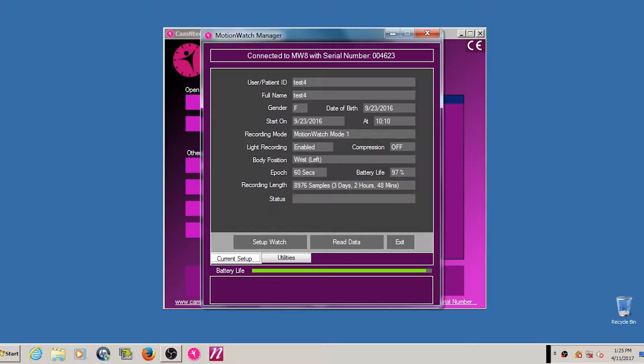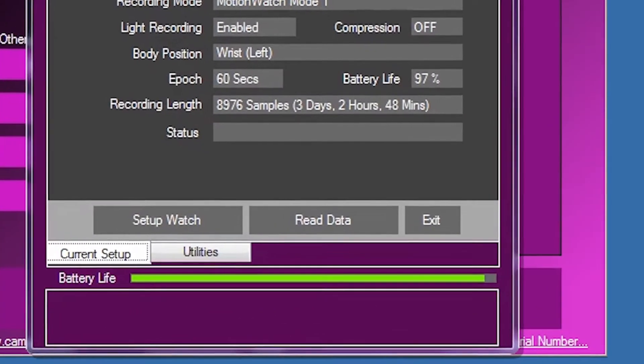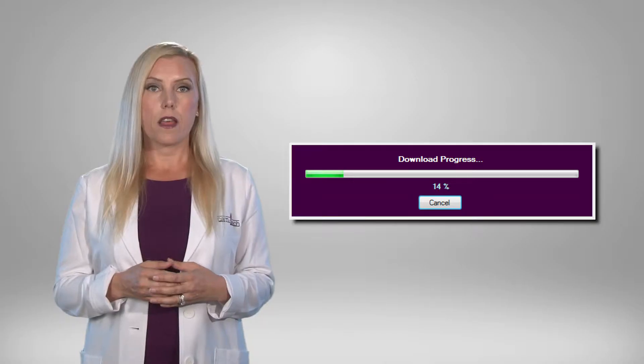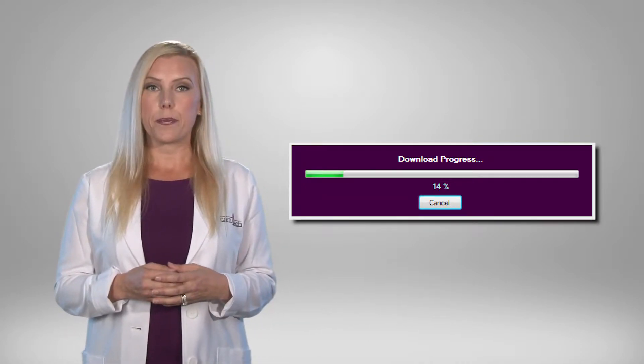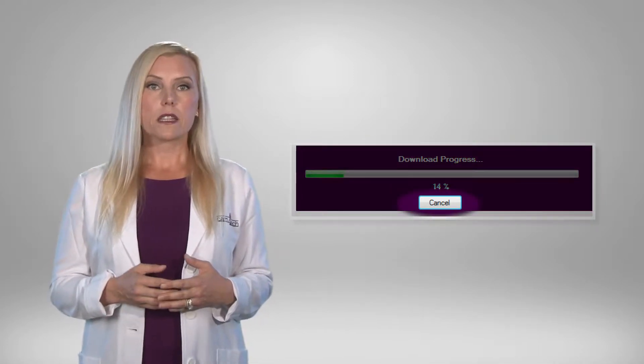From the MotionWatch Manager window, click on the Read Data button. The download will begin and the progress notification will be displayed. If the data download is not required, click the Cancel button and the operation will be aborted.